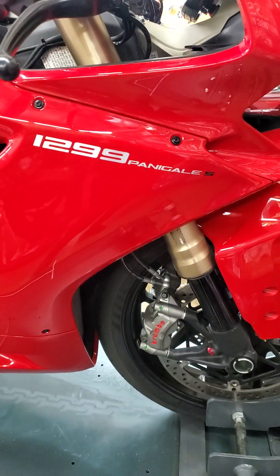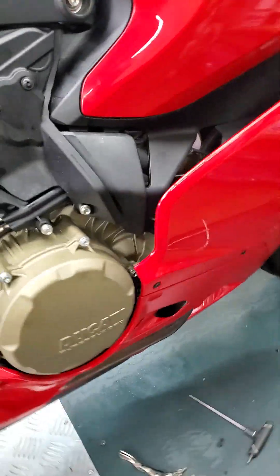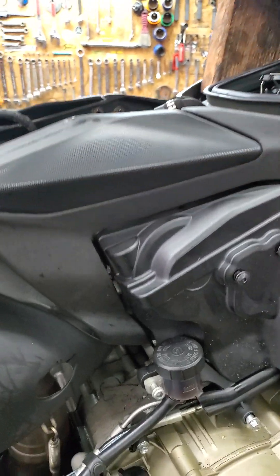Good morning fellas. 1299 Panigale 2015. I will show you in the other video how to raise up the gas tank. Now I want to show you about some oil leak on this bike.